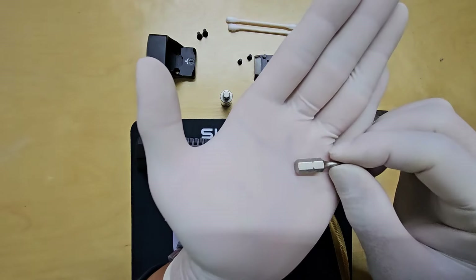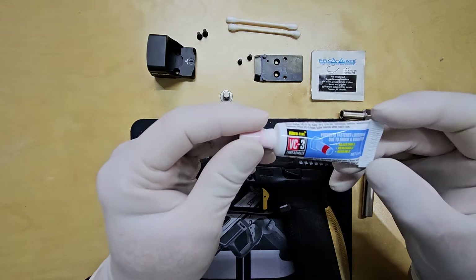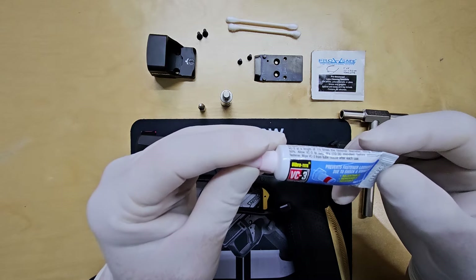Apologies for the background noise — it's a busy day on the road and the heavy rain outside isn't helping. This is the VC3 thread locker I use. It dries fast and lets me readjust screws multiple times before reapplying.